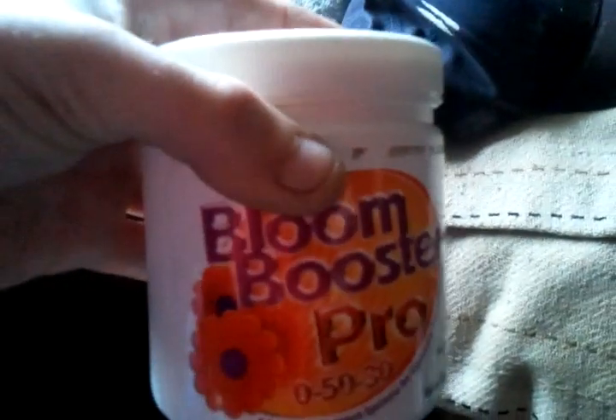Hey YouTubers, hope you're all okay. Just bought this stuff, just come in post — Advanced Nutrients Bloom Booster Pro. It's a lilac powder.